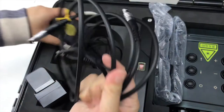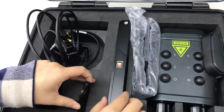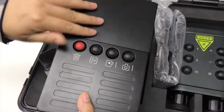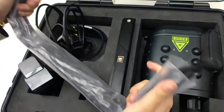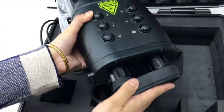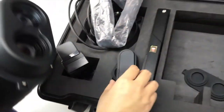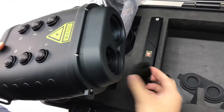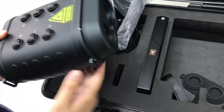Also included are connection cables, a filter, a handheld screen to display the image, and a hand strap. There is also an L-piece cover and an objective lens cover. When using the device at night, no filter is needed, but for daytime use, you need to add this filter on here.